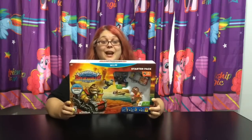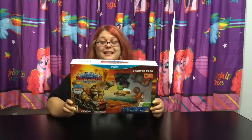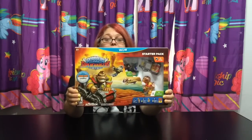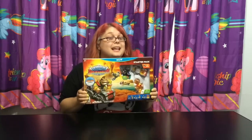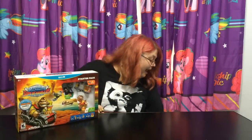Hey everybody, it's Blue Ducky and I am really, really excited because I got in the mail, sent to me from Activision and Skylanders, this awesome Wii U Starter Pack for Skylanders Super Chargers. Not only did they send me this, they sent me a lot of stuff - a box full of goodies. Let's check it out!